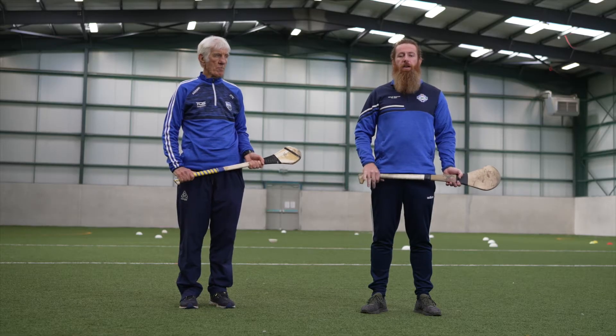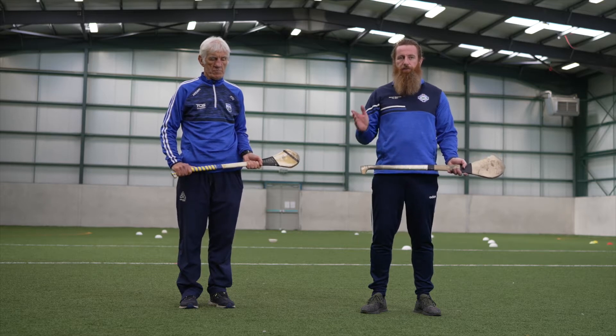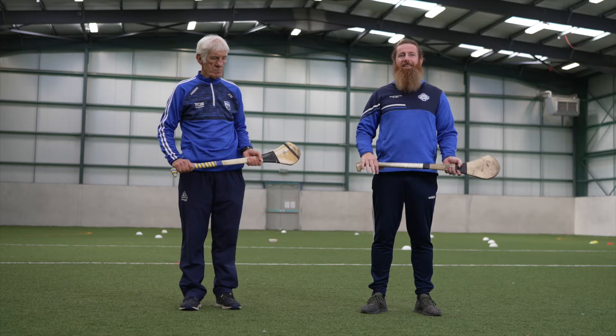For the ground block, we're going to look at preventing or stopping the opponent from striking the ball on the ground. Starting off in the ready position, we're going to look at the technique first.